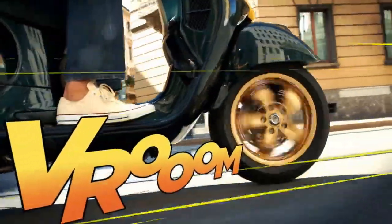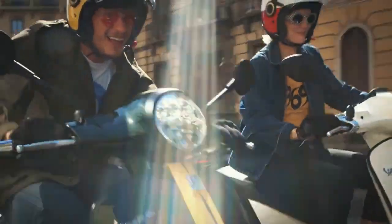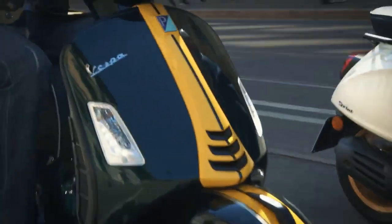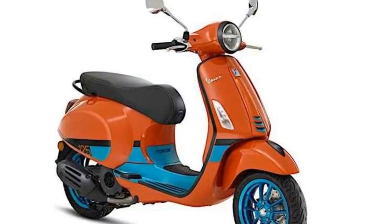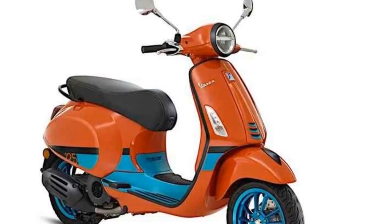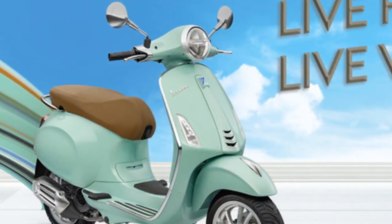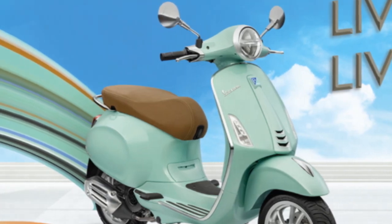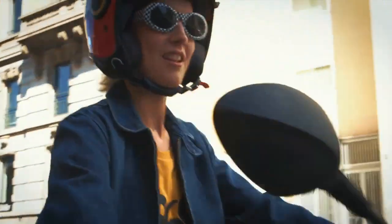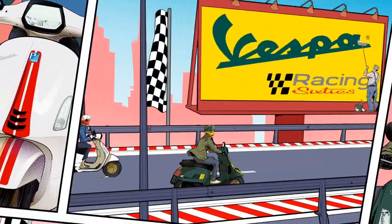Conclusion. The Vespa Primavera is a stylish and sophisticated scooter that is both fun to ride and practical. The scooter is a great choice for riders who are looking for a classic scooter with a modern touch. The Vespa Primavera is manufactured by Piaggio, an Italian company that has been producing Vespa scooters since 1946. The Primavera was first introduced in 2013 as a replacement for the Vespa LX-NS.